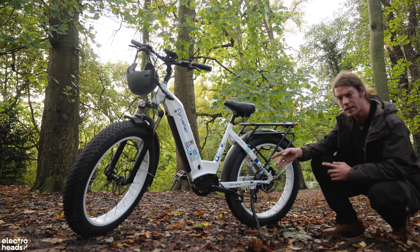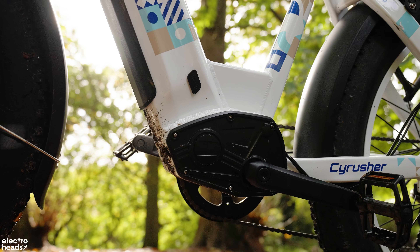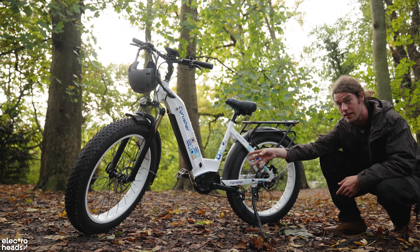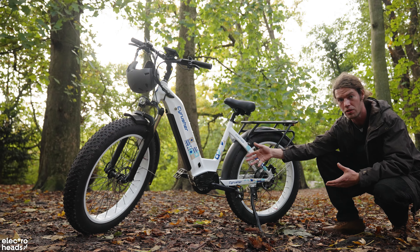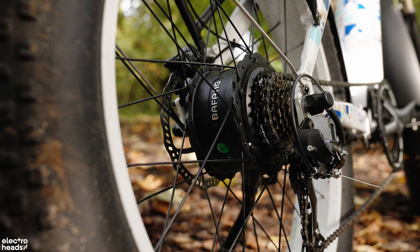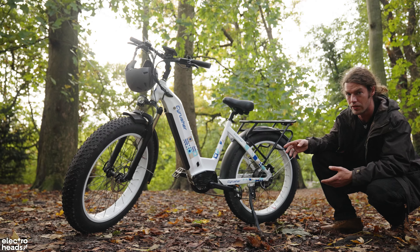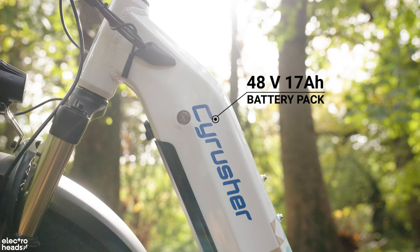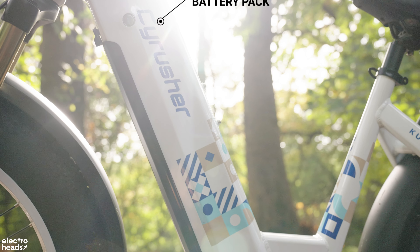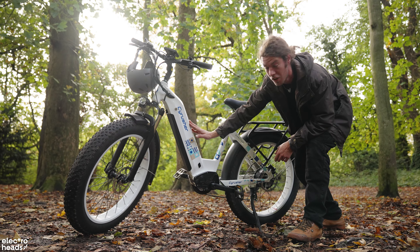In terms of componentry we've got a Bafang 750 watt motor that peaks out at 1200 watts, but it is limited to 15 miles an hour or 30 kilometers an hour and it's marketed as a 250 watt limited bike. Seeing as the motor controller is actually a 1500 watt 25 amp motor controller, there is capability for a hell of a lot more. The motor controller is mounted inside this area where you'd normally mount a mid-drive system, giving a lot of space for heat dissipation which is awesome.